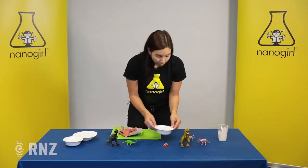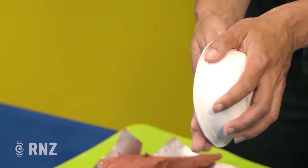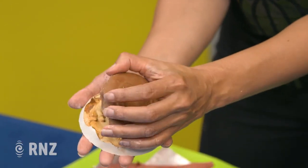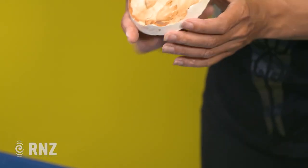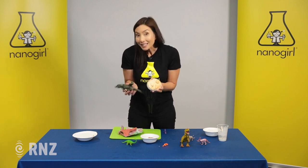Luckily I have made one before. Once it's set — you can tell because it sounds hard when you tap it — you're gonna peel it off from the impression. Here's what I made yesterday: some dinosaur footprints. You can see these are the impressions of the dinosaur feet.